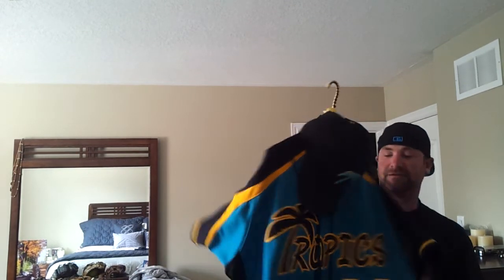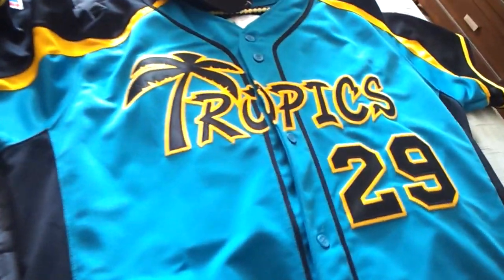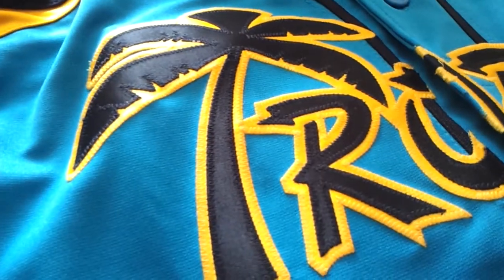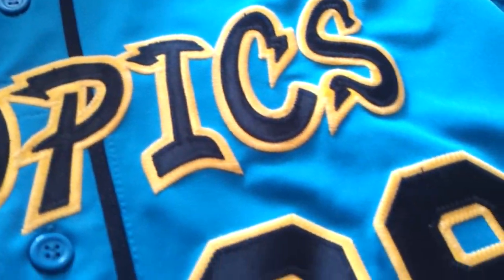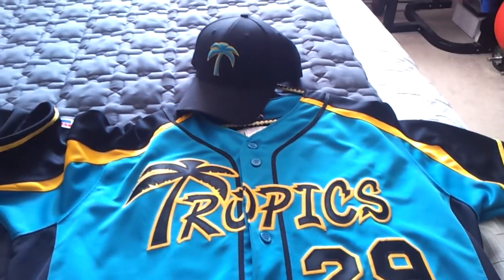That's my baseball jersey. I'm going to do a little show of my gloves and my bat and I'll show that in my next video. Keep them clean, keep them crisp. Keep doing your thing. If you play sports, do it up. Such a crisp look. Peace.